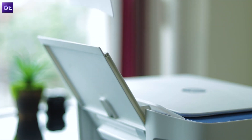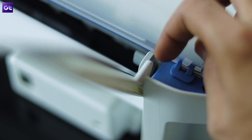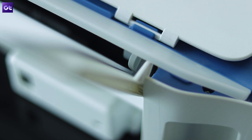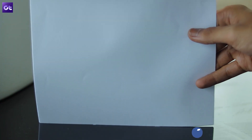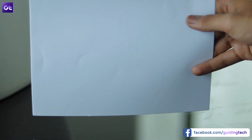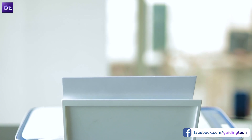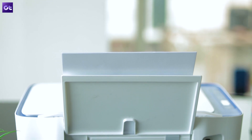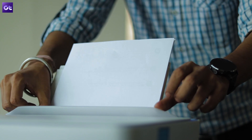First things first, you'll need to make sure that you are not loading too much paper in the tray and you also have to ensure that it's aligned properly. It's best to check the user manual to see how many pages you can safely insert in the paper tray and then align them on a straight surface before placing them in the tray. If that doesn't solve the issue, you'll need to check if any of the sheets are stuck together, and if it still doesn't solve the issue, you should also check for any folds or creases in the paper.